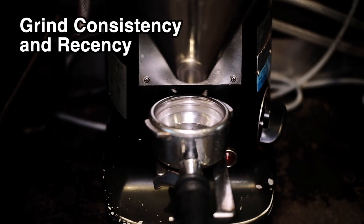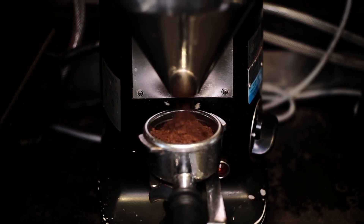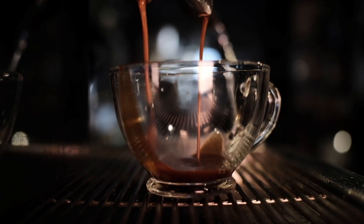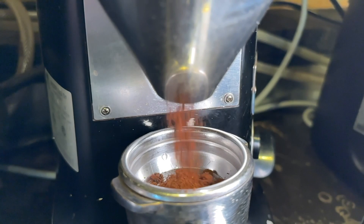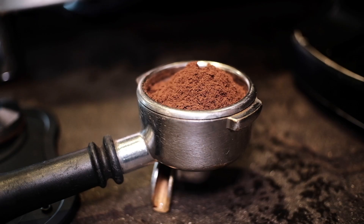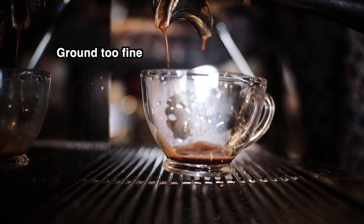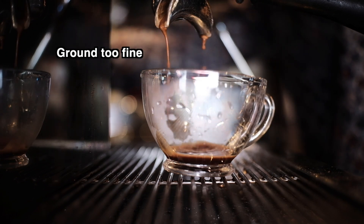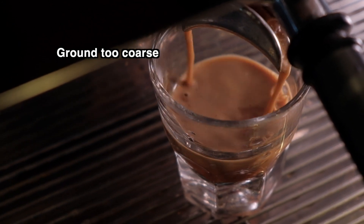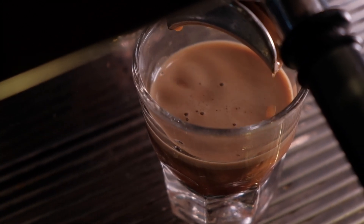Grind consistency and recency: How evenly, finely, and recently beans are ground has a significant impact on crema formation. A shot pulled immediately after grinding will have visibly more crema than one pulled even 60 seconds later. Particle size consistency is also important for balanced extraction. Coffee ground too fine inhibits the flow of water to the point it doesn't emulsify the CO2 quickly enough to form a stable foam, resulting in a dark liquid with diminished crema. Coffee ground too coarse causes a rapid release of trapped CO2 without giving enough time to extract flavorful compounds, resulting in a lot of crema but a bland tasting shot.